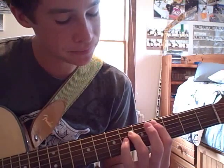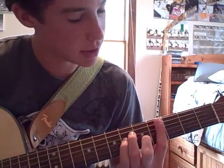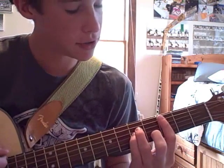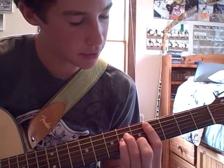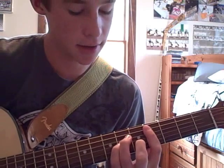And the next chord, slide back up. You can keep that same kind of position, but it's not a power chord — it's barred across the 4th fret.